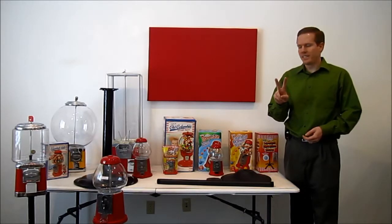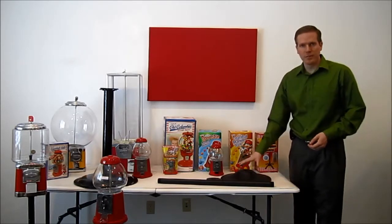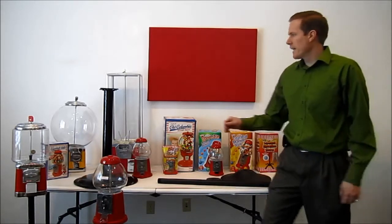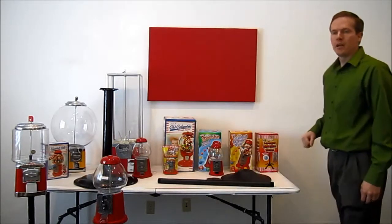There are two types of gumball machine stands. The first is a threaded pipe stand, and that's what we're going to demonstrate here right now. The second is a bolt-on style stand. We have a separate video that demonstrates how to put that together.